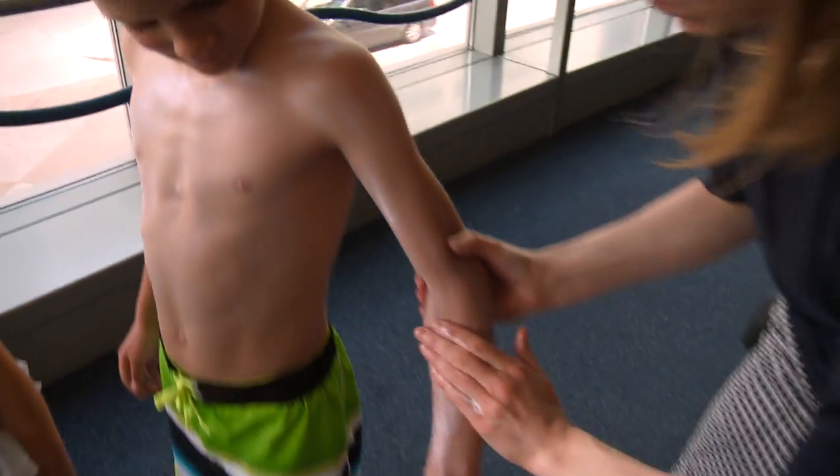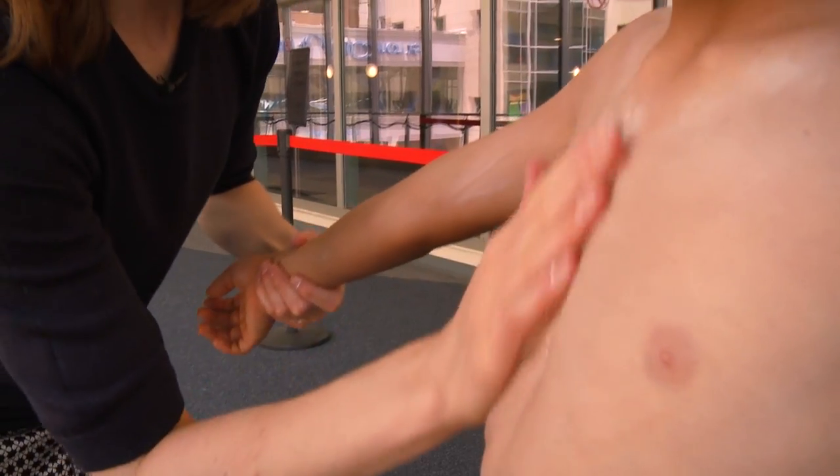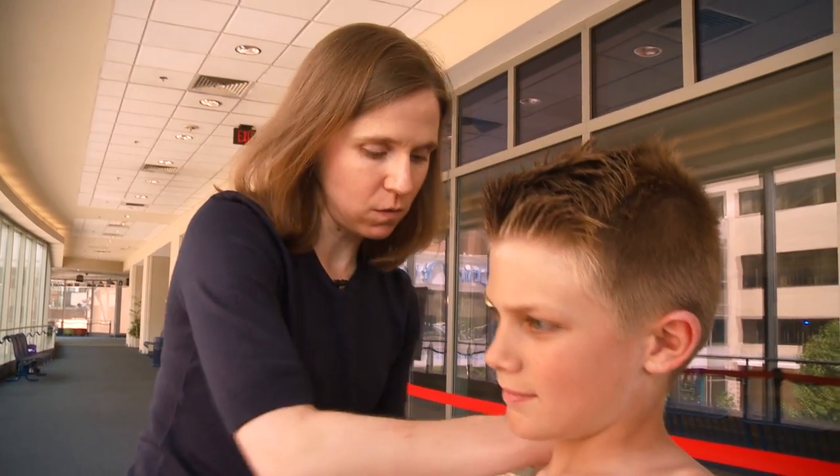Then we take some of this extra from the arm and put it right up here on your ears, because we don't want to forget those either. You can't use a spray on the face — you want to remember that because you don't want people breathing in those particles.